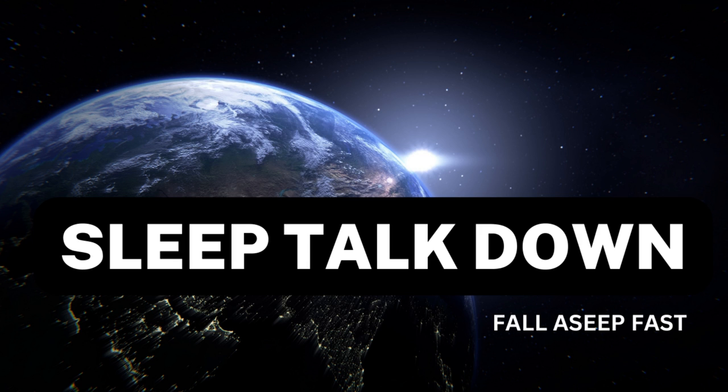Now just breathe normally. Bring your attention to your feet and ankles. Imagine you are laying under a light that is soothing and warm, but not the sun — softer and gentler, similar to candlelight. Consider the light flowing over you.